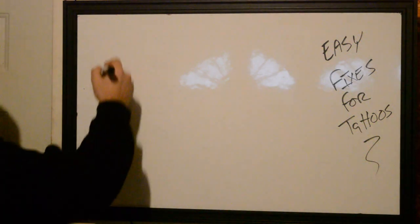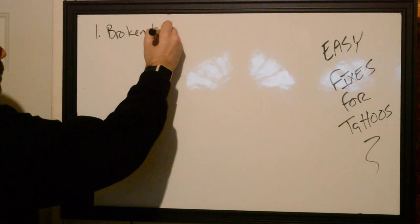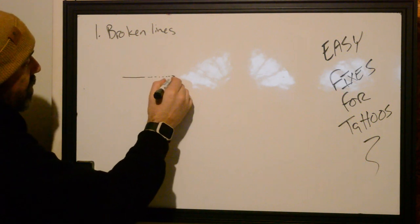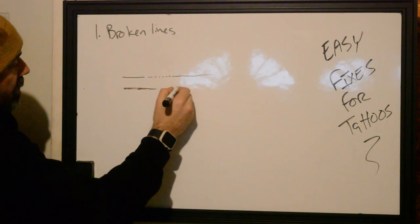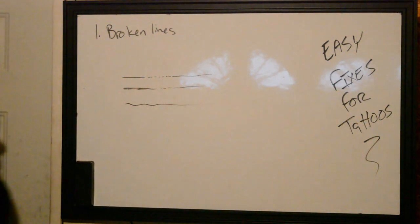Easy fixes — some of the most common mistakes I see happen. Let's start with number one: broken lines. What do I mean by that? Broken lines could either be a section where maybe it picks up solid and goes through, there can be spots where there's a bit of an over-concentration and it'll break off, or there can just be spaces where the line is a little bit wobbly.